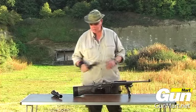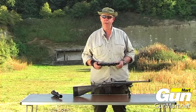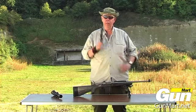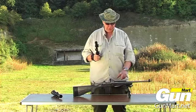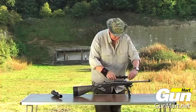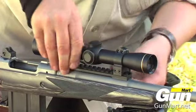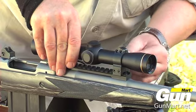Cooper envisaged his Scout rifle as a go-anywhere, do-anything gun. To this he added an intermediate eye relief scope which sits over the barrel. I'm using worn mounts to fit the scope and they're QD, which is quite useful.